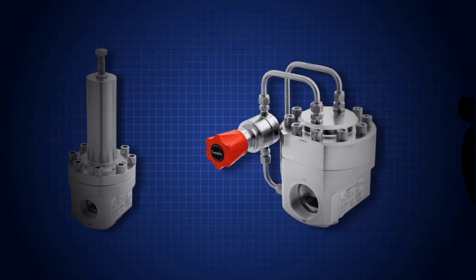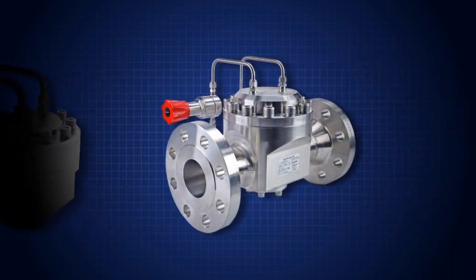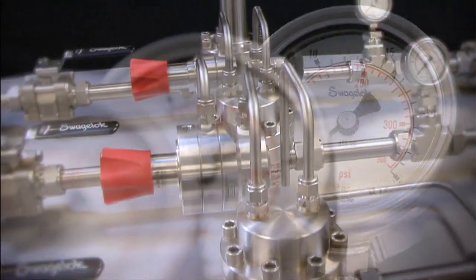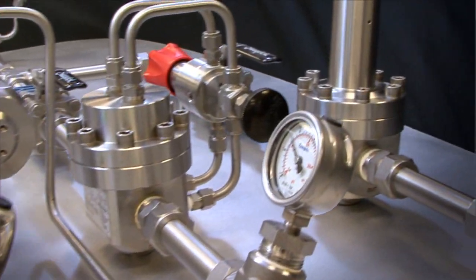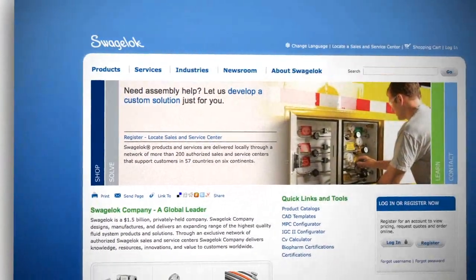All regulators will exhibit some droop. Depending on your system, droop may be acceptable. But when it is critical to keep the pressure constant as flow changes, the right regulator configuration can help. Refer to Swagelok.com and the product literature for additional information.